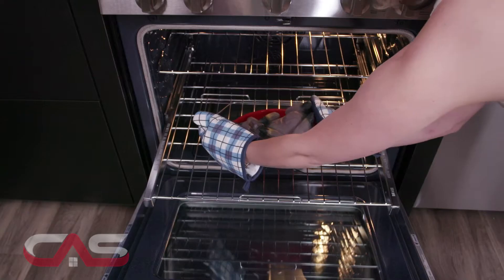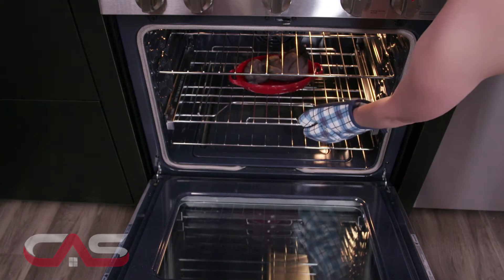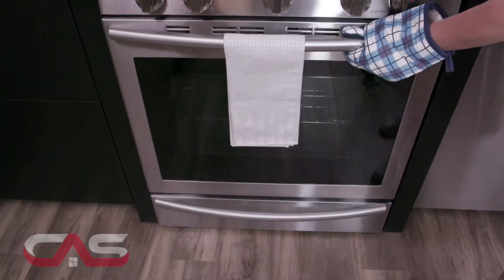Come into the Canadian Appliance Source showroom to see it today and get the best price when you tell them I sent you. We'll see you soon!